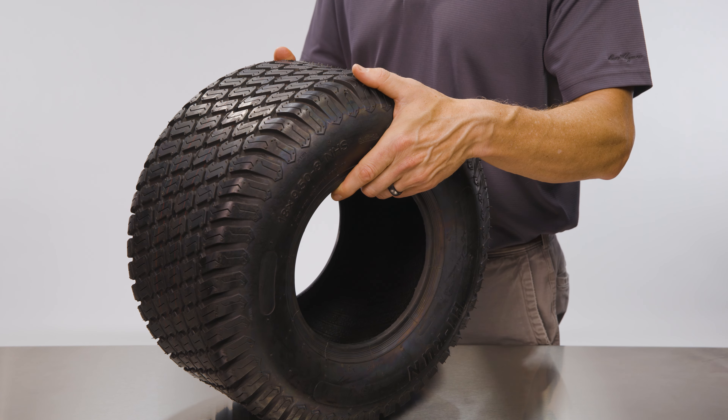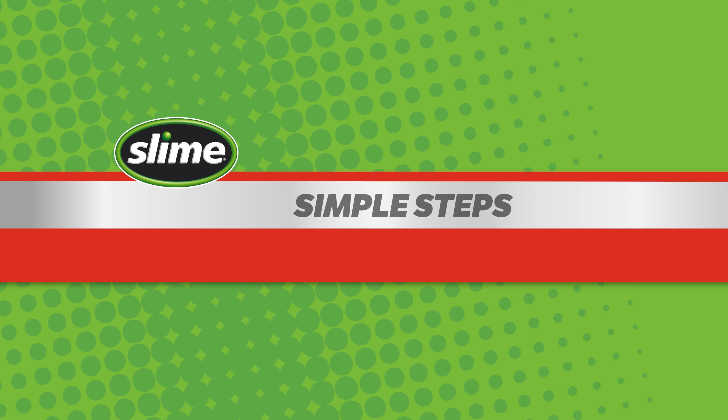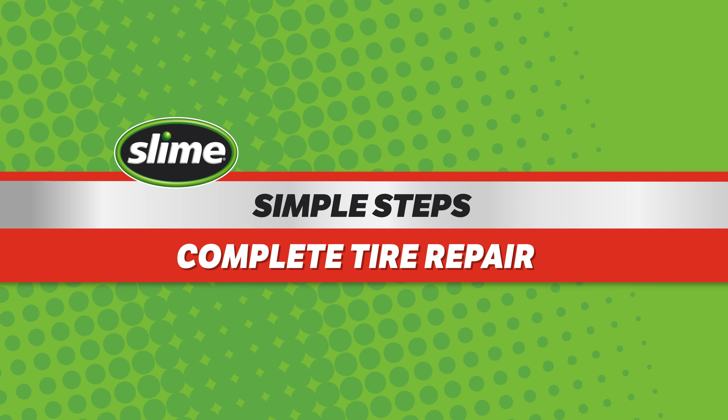Patching a flat tire or tube is easy with the Slime Tire and Tube Patch Kits. Follow these simple steps for a complete tire repair.